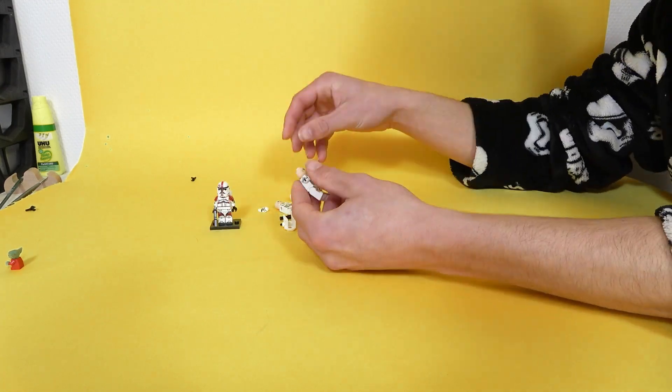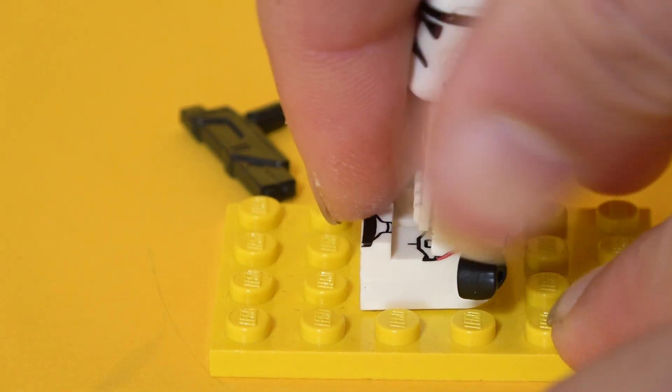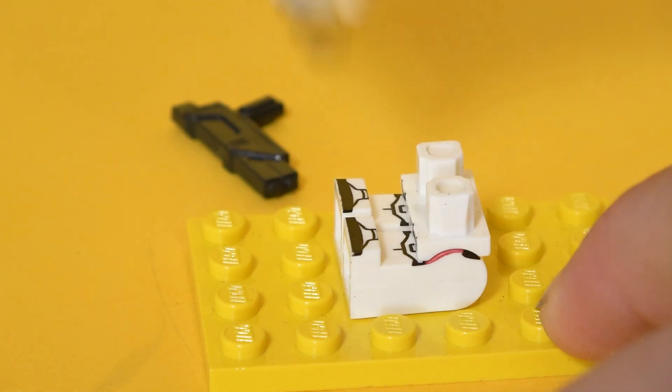This custom clone is awesome at first glance — nice jetpacks, chestplates, helmets, and even astonishing arm printing. But if you give it a second look, you realize that these minifigures have a very weak leg connection, so if you pin them down, they can be very annoying to take off again.